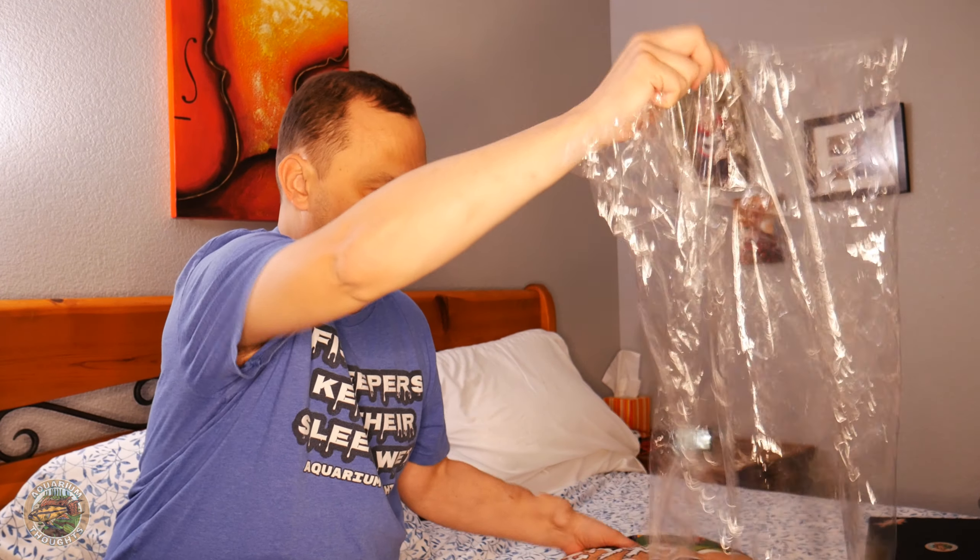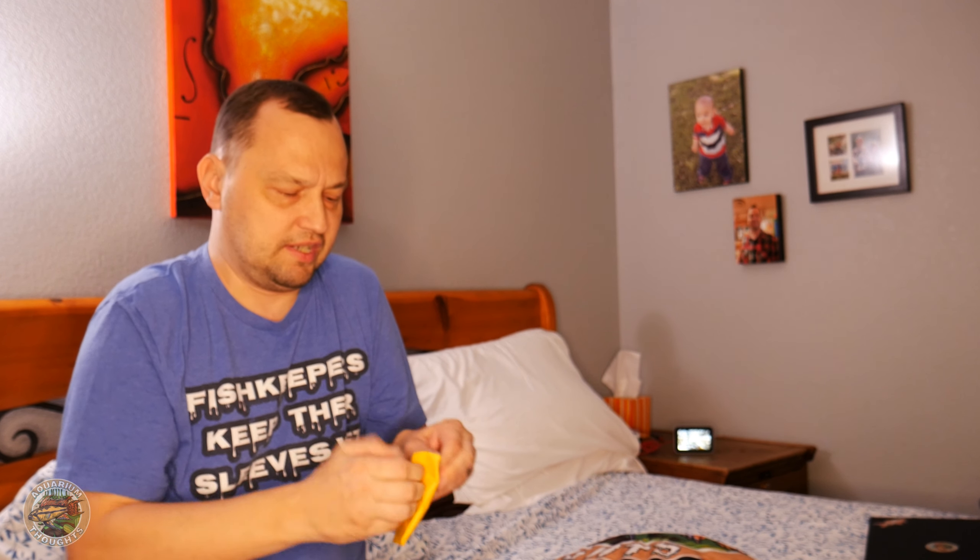I'm going to go ahead and start by showing you what I ordered. I'm going to start with the small thing right here, which is going to be in this little envelope. They shipped it in the same bag but gave this one a special envelope. Let's see how this came out. All righty.